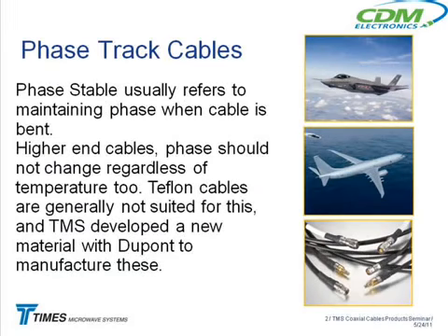That plane there, the second one down, is the P-8 Poseidon. This is replacing the old P-3 Orion aircraft. It's basically a big electronic warfare aircraft for listening and surveillance — it goes after submarines. MMA means multi-mission aircraft. The plane looks like a 737 because it basically is a 737 that's been modified into a military aircraft. We have all the cables on that program too.